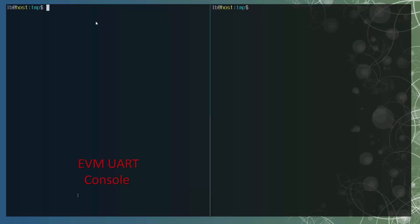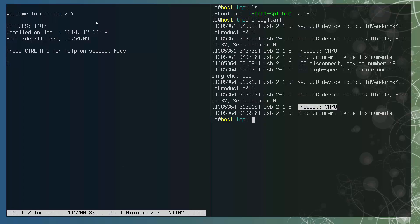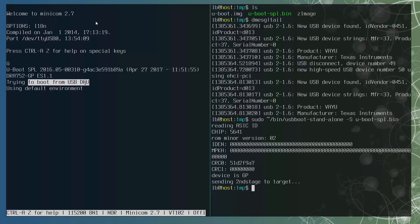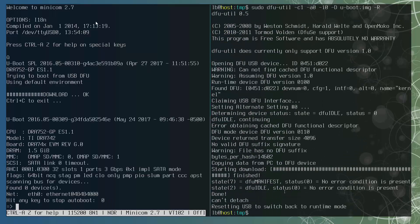We have two terminal windows. I will use the left one for the EVM UART and the right one for running host commands. First, start minicom on the left window to bring up the EVM UART console. On the host, all images are in the folder. Now power on the EVM. On the host, check the message log — the EVM is enumerated with the expected VID/PID. Now transfer the UBoot SPL to the EVM. Check the dmesg log again; the EVM is now enumerated as a USB download gadget. Then transfer uboot.img to the EVM. We must immediately switch to the left window and press any key to stop UBoot — we only have two seconds, otherwise UBoot will continue to run.